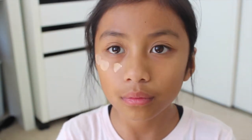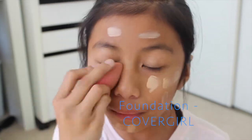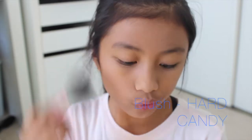Starting out with some moisturizer by Cetaphil, blending that into my skin to make it soft and moisturized. Then I'm using my CoverGirl Outlast Stay Fabulous foundation and blending it with my beauty blender — this will give you lots of coverage and keep your skin looking perfect. Then I'm just powdering off my face with Rimmel London Stay Matte.